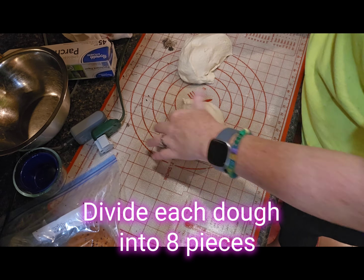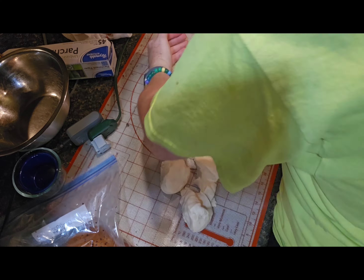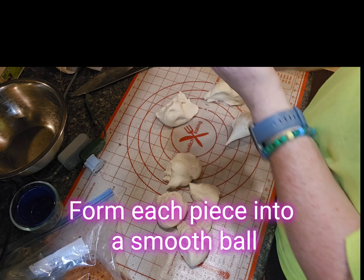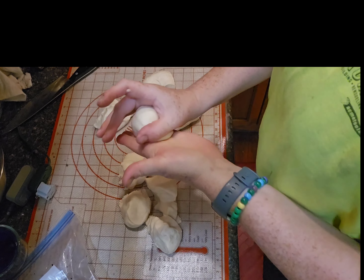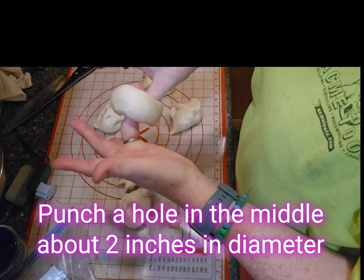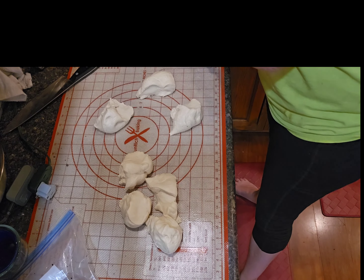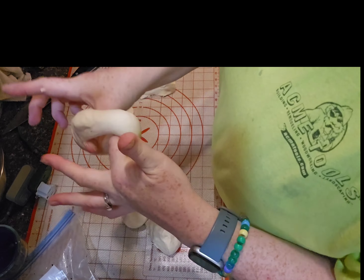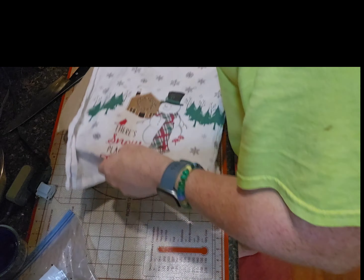Then divide your dough into eight pieces each — this will make eight bagels. Take each section and use your pinky and thumb to roll the dough into a smooth ball form. Then punch a hole with your thumbs in the middle and stretch it out so that the hole is at least two inches. It might feel a little large when you first roll it out, but it will shrink up as you set it aside. Do this with all remaining pieces, then cover with a towel until your water is ready to boil.